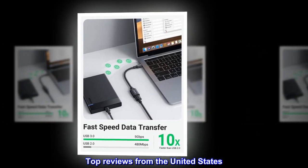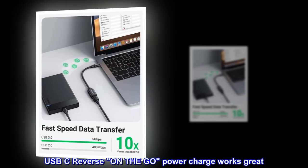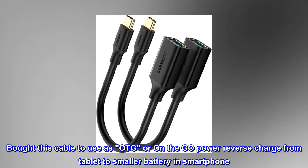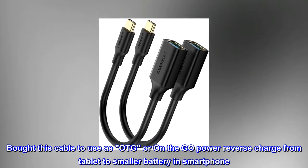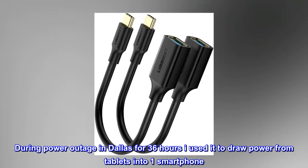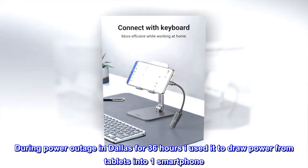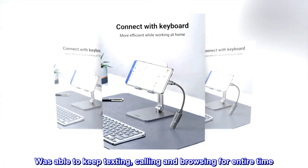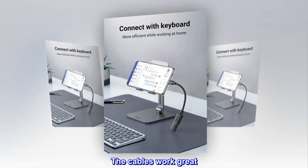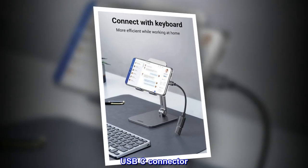Top reviews from the United States. USB-C reverse On-The-Go Power Charge works great. Bought this cable to use as OTG or On-The-Go Power Reverse Charge from tablet to smaller battery and smartphone. During a power outage in Dallas for 36 hours, I used it to draw power from tablets into one smartphone. Was able to keep texting, calling, and browsing the entire time. The cables work great. 2 in package. USB-C connector.